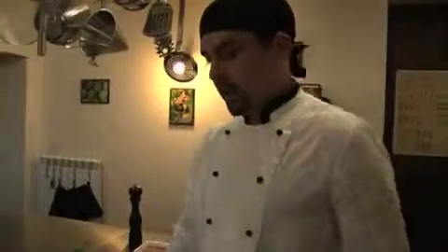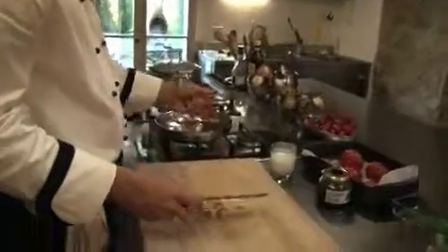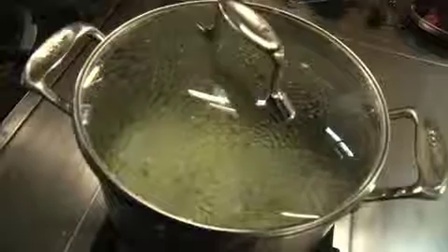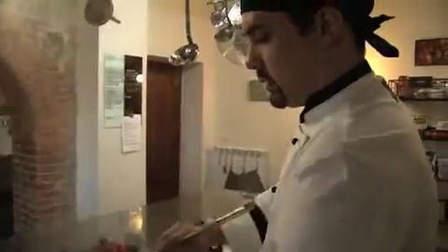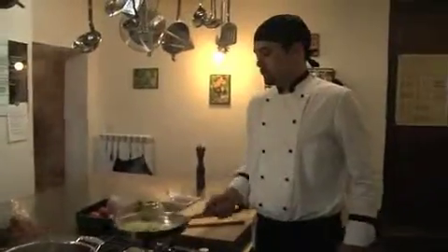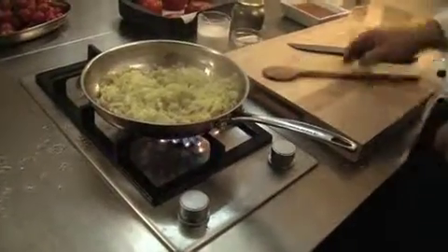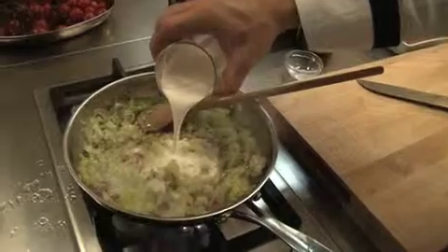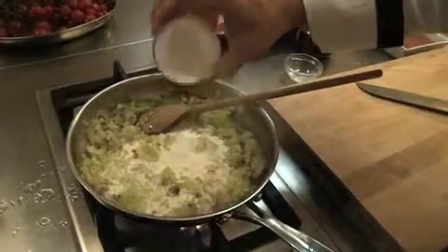In the meantime, while the leeks are cooking, we will fry our pancetta. When the pancetta is brown, we'll add the leeks. We're going to add one tablespoon of butter, and we're going to add a little more than a half a cup of cream, a little salt, fresh cracked pepper.